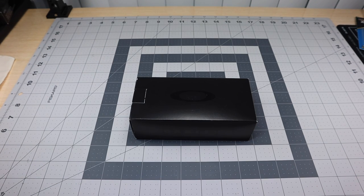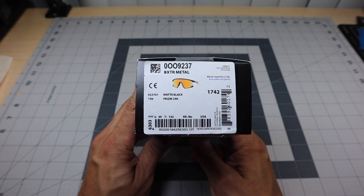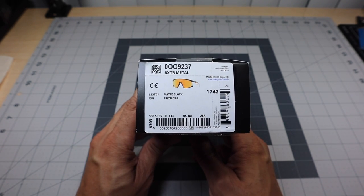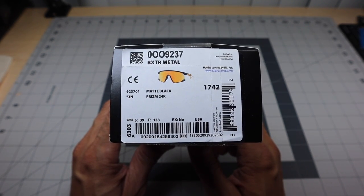Hey guys, I got a new video for you today. This has got to be one of the most requested pairs of Oakley sunglasses I've gotten to review. I've gotten so many requests to review this particular pair that I had to go out and purchase them. After so many folks asked me to pick them up and do a comparison with another model, I went ahead and did it. My Oakley store had them in stock, so I was able to pick them up. This is the Oakley Baxter — specifically the Baxter Metal.